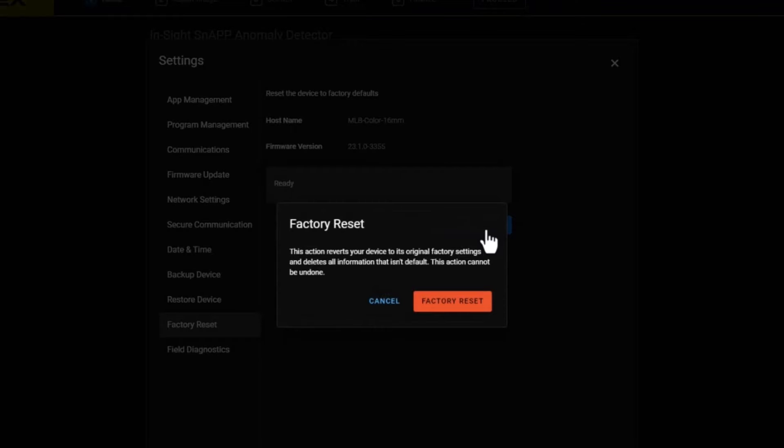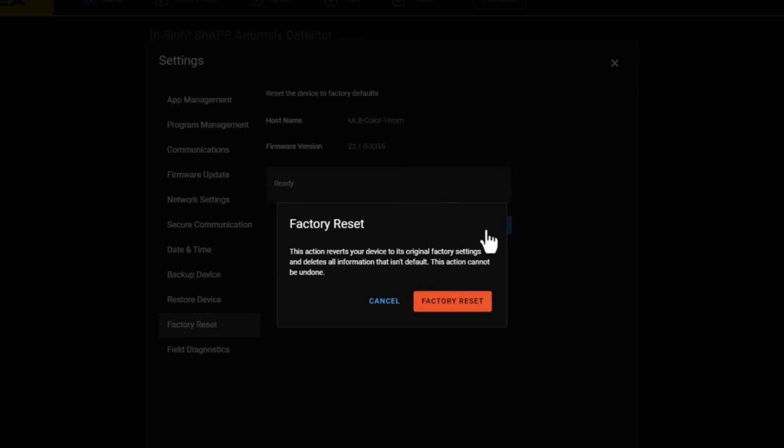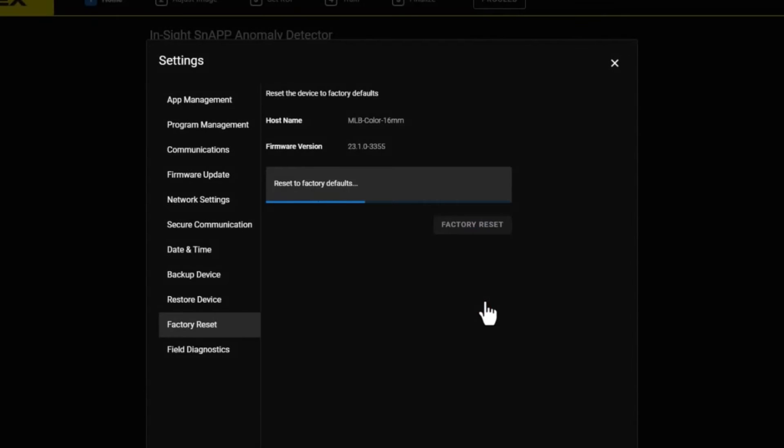A warning message will display notifying you that this process will reset all information that is currently configured. Note that this action cannot be undone, so make sure you have saved all necessary data before resetting. Click on the red Factory Reset button to begin the process.